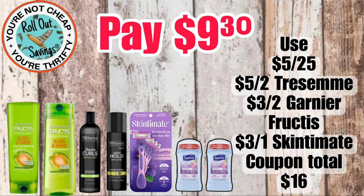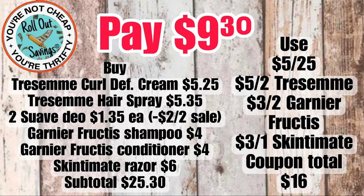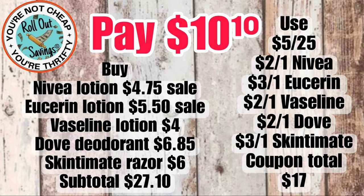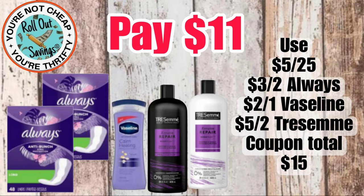For $9.30, we're going to move into personal care. You're going to get two Garnier, two Tresemmé items, your Skinsmith razor, and also your Suave deodorant — those are the $1.35 deodorants — and pay $9.30. For $10.10, you're going to get your Nivea, your Vaseline, your Eucerin — those are all lotions — your Skinsmith razor, and the Dove deodorant, and that one will be $10.10.